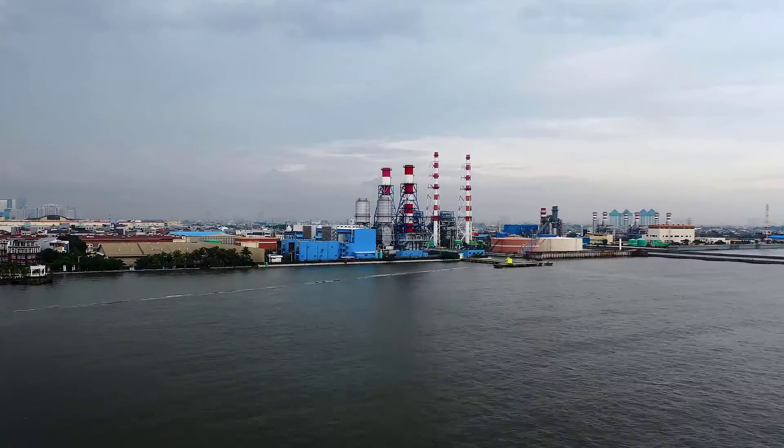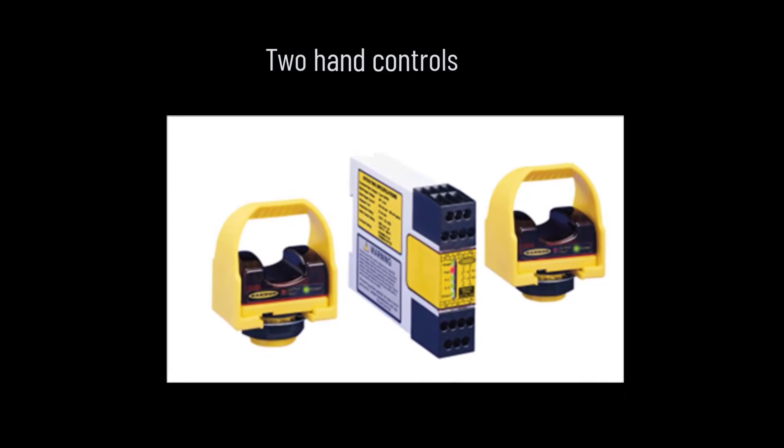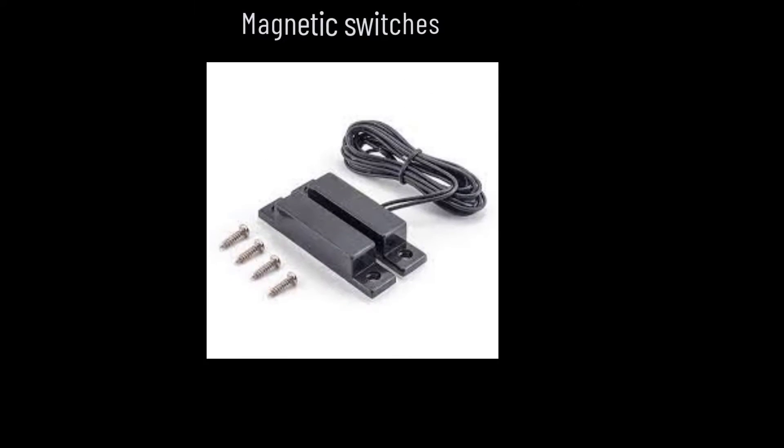Safety relays are often found in the following control devices: two-hand controls, magnetic switches, three-position devices, safety switches, and emergency stop buttons.